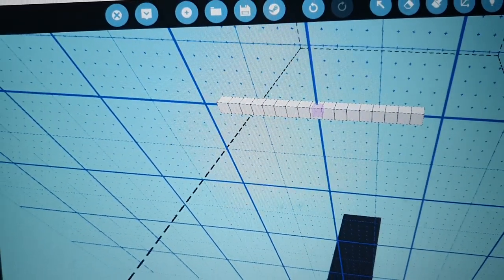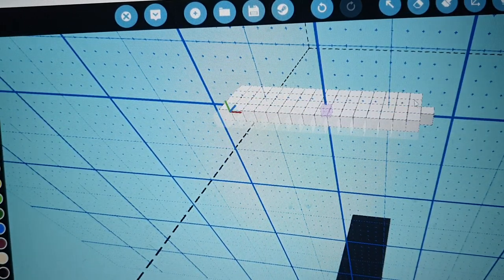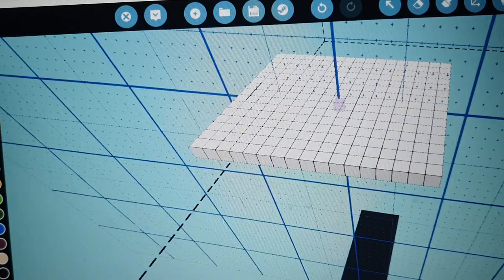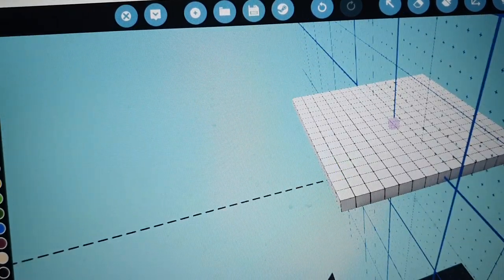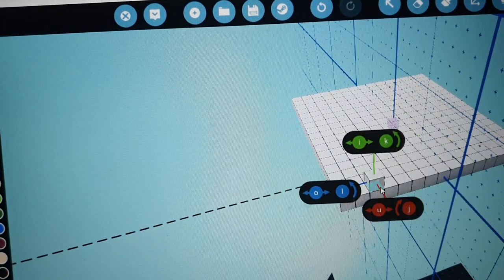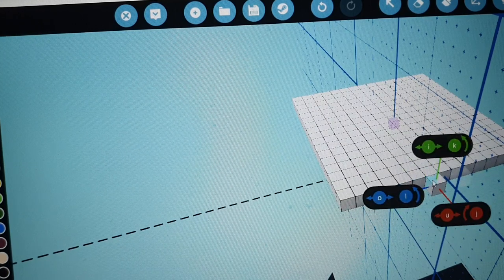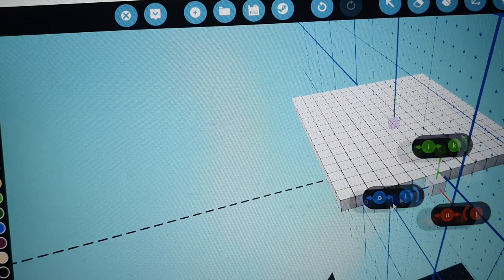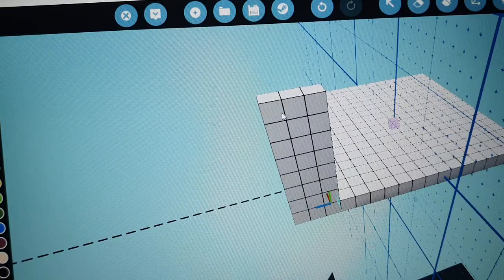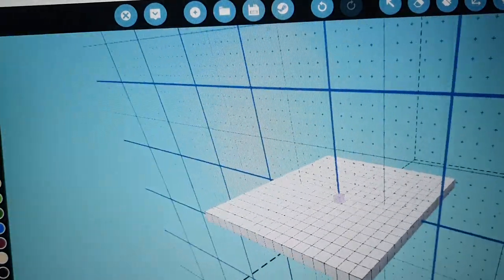This is going to allow us to build on the back and the front. We're going to expand this by one, two, three, four, five, six, seven - eight blocks. This is going to be kind of like the middle of your ship.